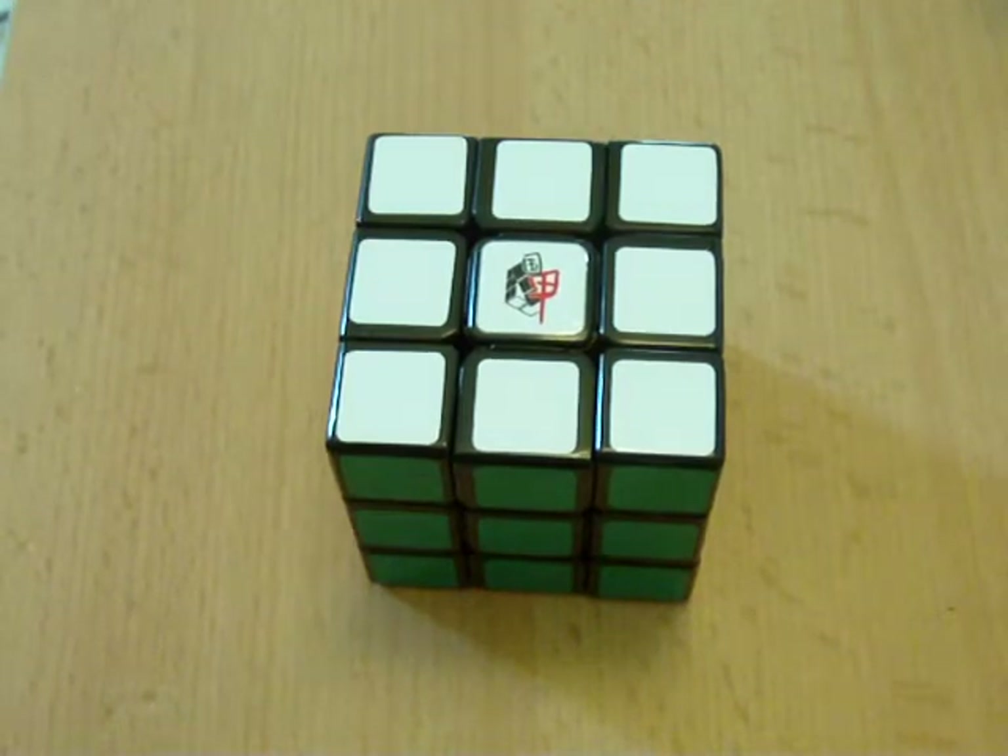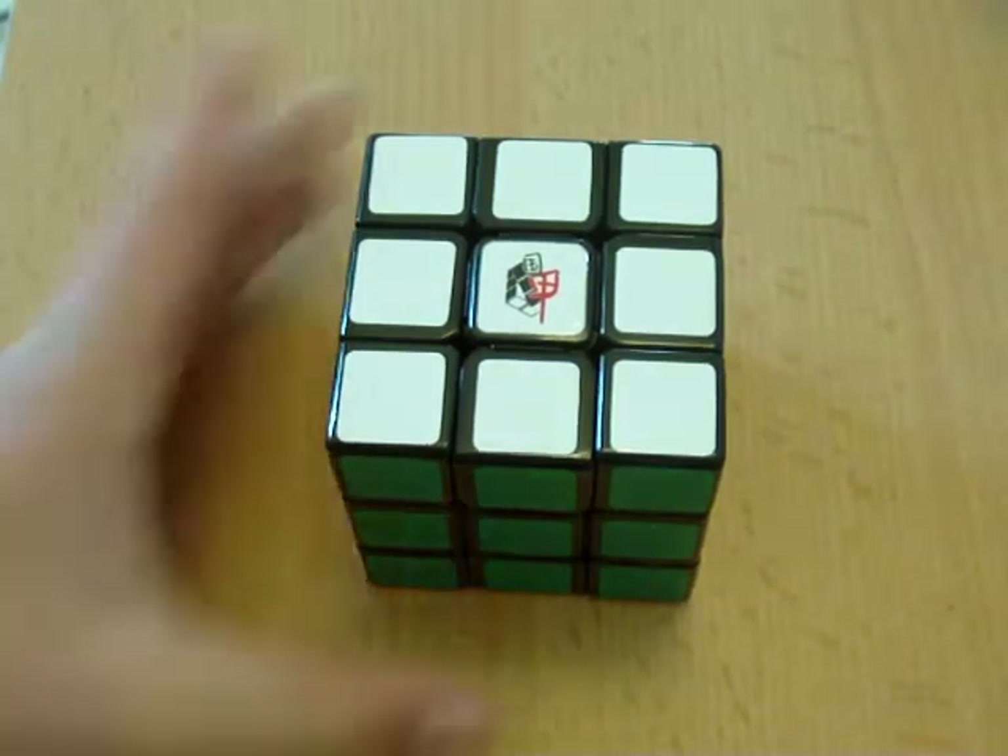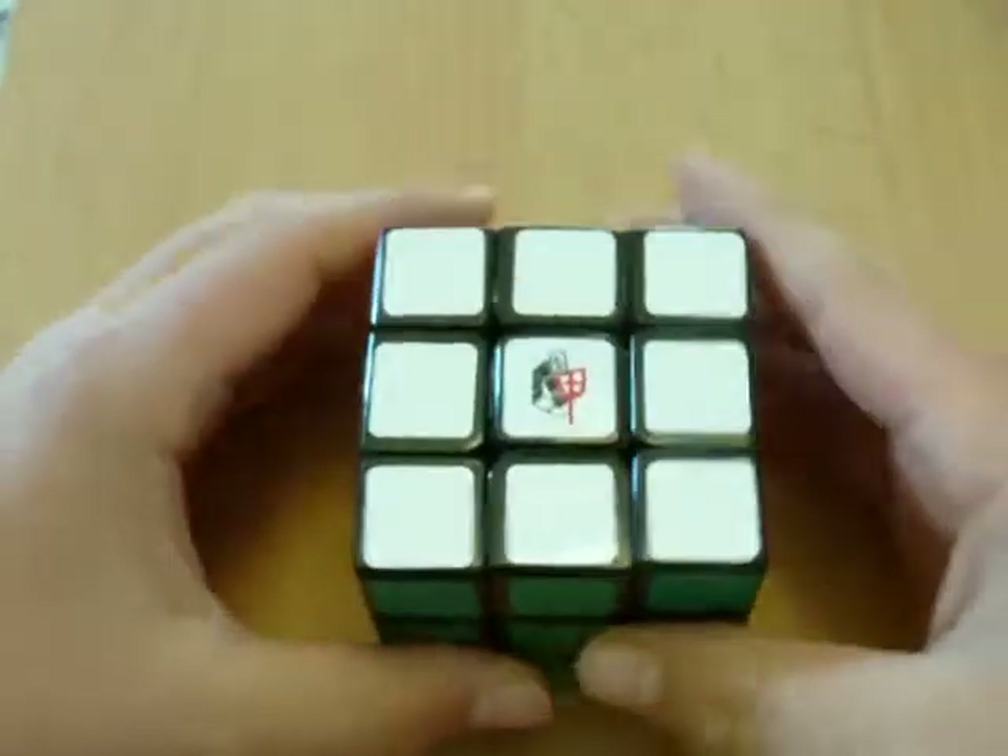In this tutorial, I will teach you how to solve the 3x3x3 Rubik's Cube, created by Erno Rubik. This cube is a common household item, but never solved. But that's why I'm here — I'm going to put an end to all of that. I'm going to take your scrambled 3x3 Rubik's Cube into a solved 3x3 Rubik's Cube. So let's begin.